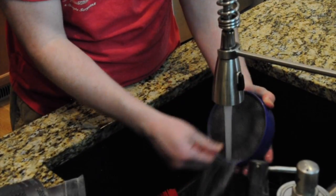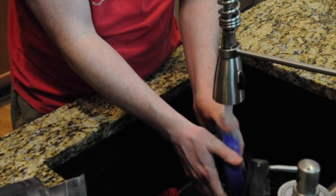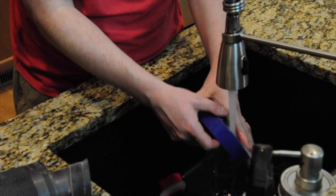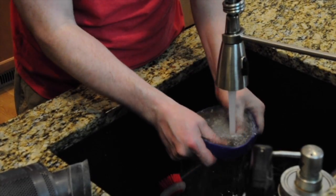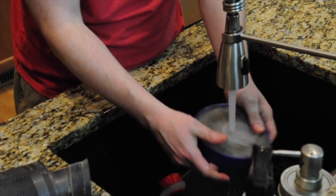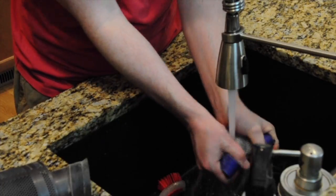How often do you clean it? I think they say to do it every three months. I'll be honest with you — we do it once a year, probably. But you can see the dirty water coming off. It's a filter, just getting that sand and gunk out.